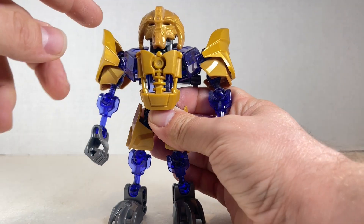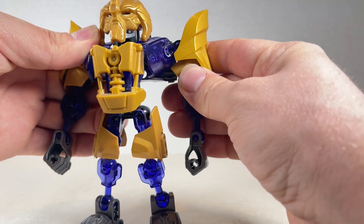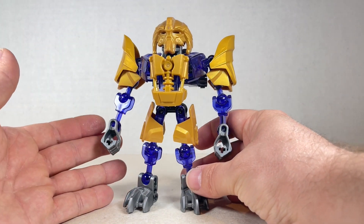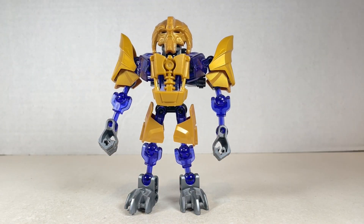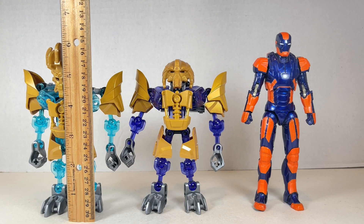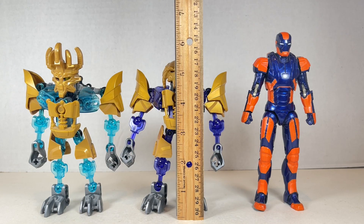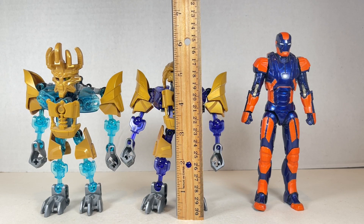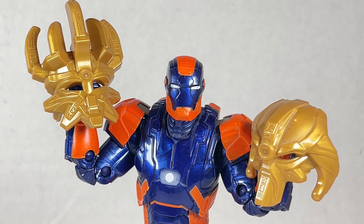As far as articulation goes for Makuta, the head moves around a little bit but does grind against the horns. The shoulders move into the armor and can't really scooch in all that much — it's basically the same as Ekimu otherwise. Ekimu stands at about six inches tall to the top of his mask, maybe five and a quarter inches to the top of his head. Makuta stands at about five and a quarter to five and a half inches tall. Here's a fun creative pose — Mask of Creation in one hand, Mask of Control in the other: Master Hand, Crazy Hand!